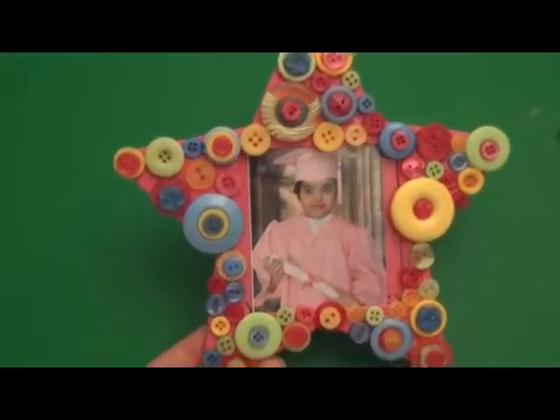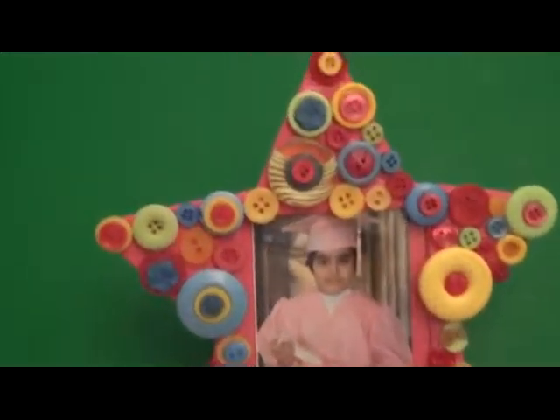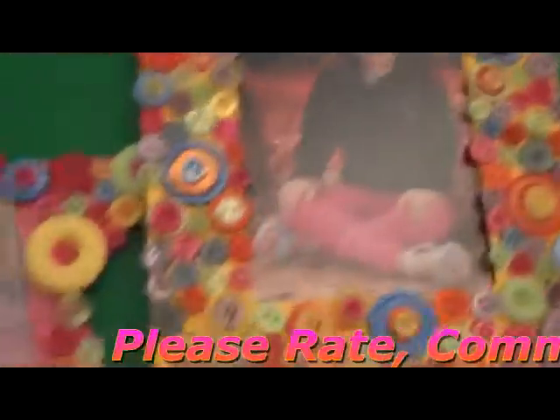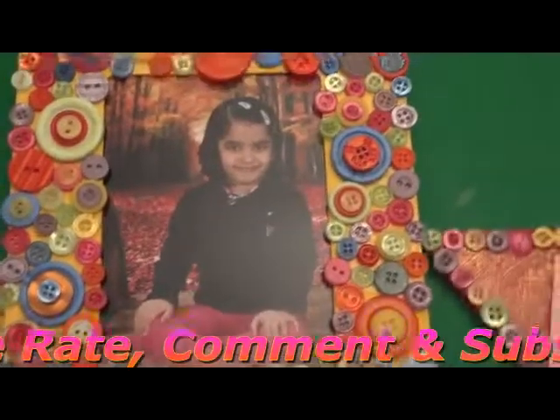This is what the final finished product looks like — as you can see, all the glue has dried up nicely and this has turned out really pretty, I think. I'm sorry about the moving camera; I just wanted to show you the close-up. And these are the other two frames I have made as well.